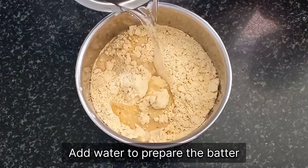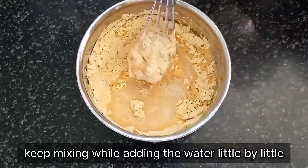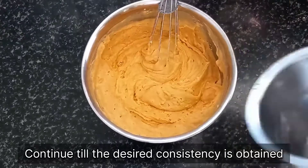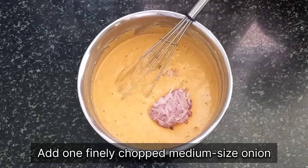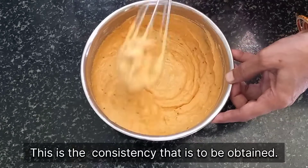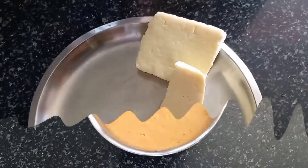Now we will start adding water to prepare the batter. Add the water little by little as you mix it slowly. It is advisable not to add all the water at once because there might be too many lumps and it will become difficult to mix, and also if you add too much water your batter will become runny. Now that we have added our cup of chopped onions, our batter is almost ready — you can see in the video this is the consistency needed. Now we will keep this aside.